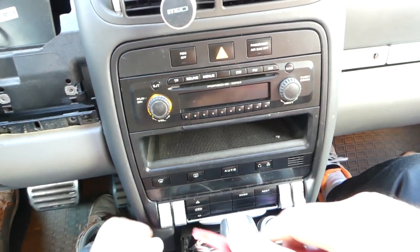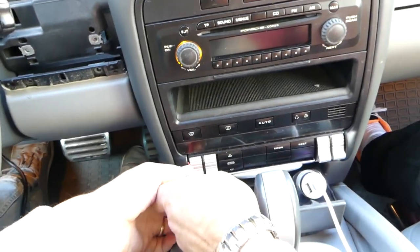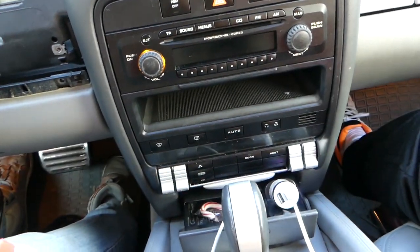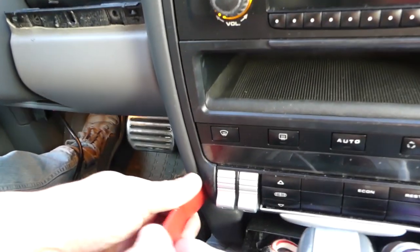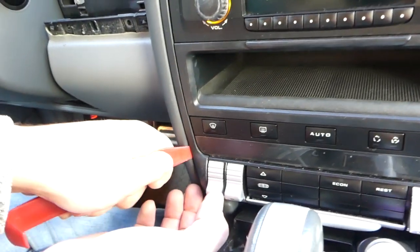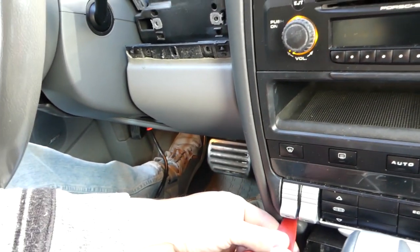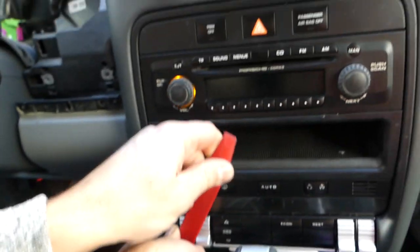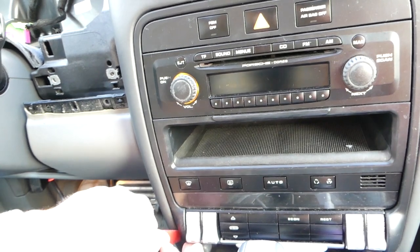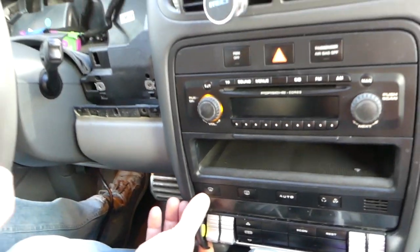You kind of need to start on one side, pull it out a little bit. You have to be so careful because it's expensive — everything on a Porsche is expensive. I almost got it and it came back in, so now let's go ahead and start pulling it out again.